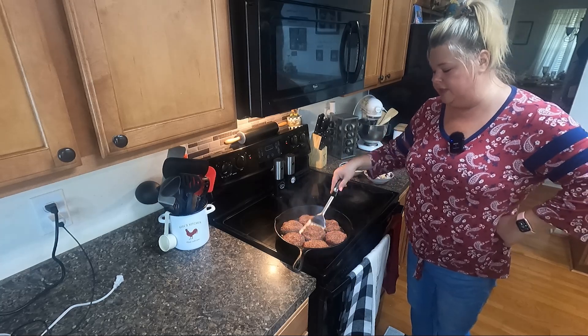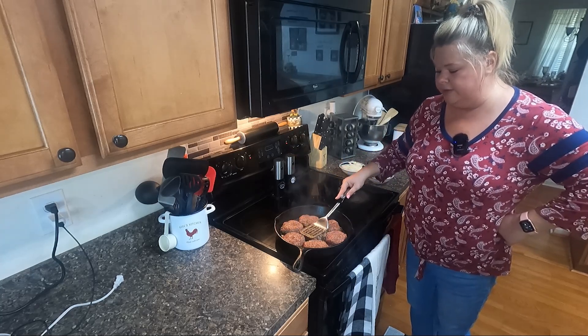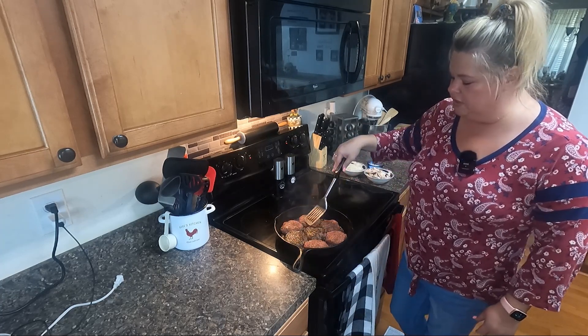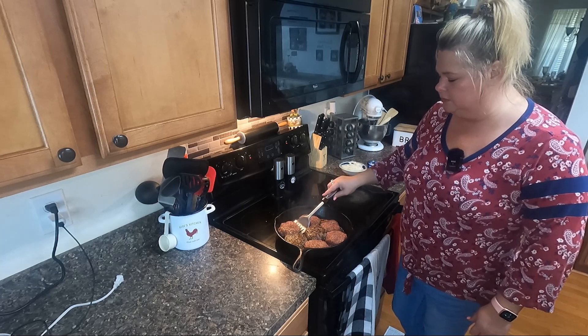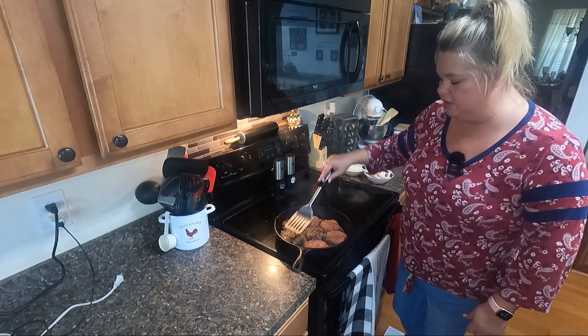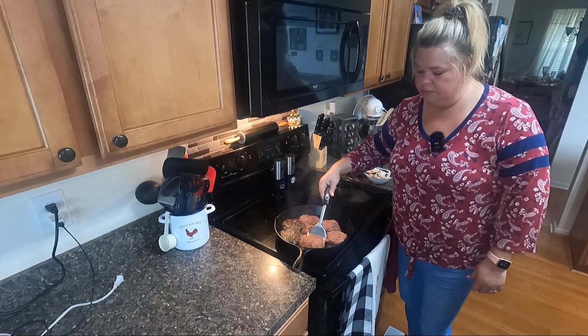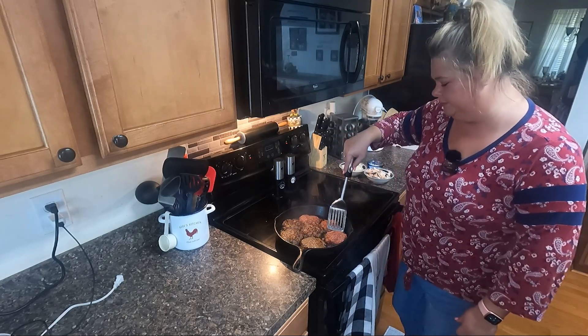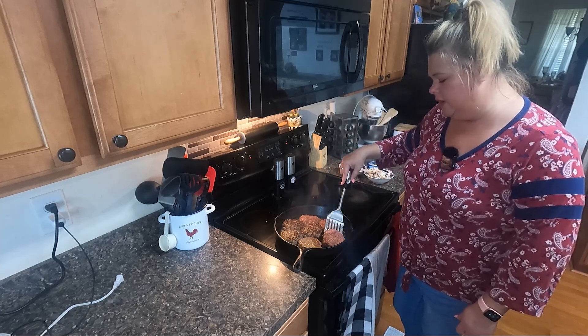I'm going to go ahead and take a look at it — see where we're at. Oh yeah, it's looking right. We just want to brown it just a little bit since it's going to go back in that gravy and cook until it's done. We're just going to drain some of that grease off after it's done.